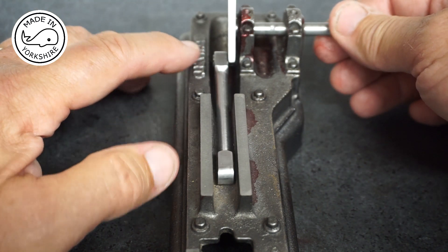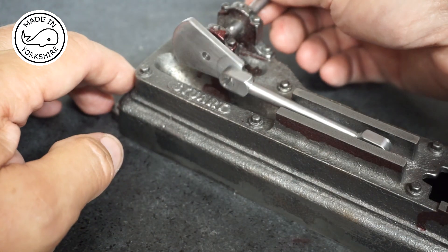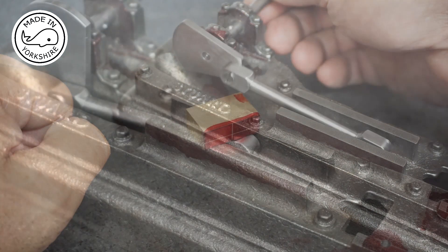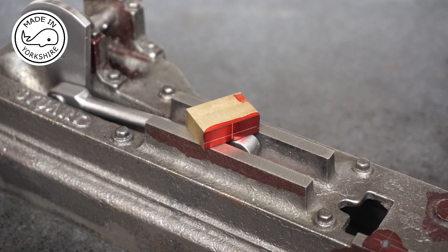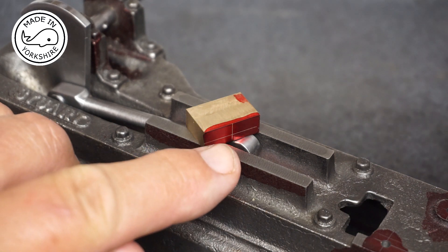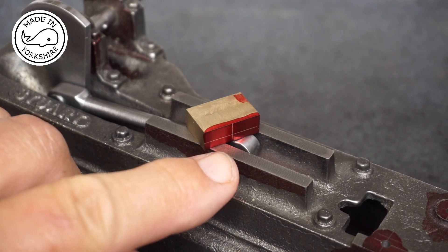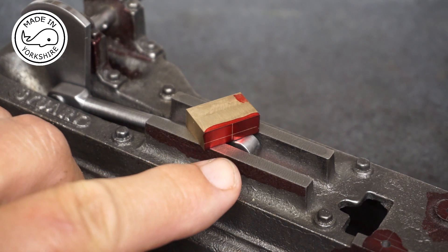And I also made a new crank pin which I'm very proud of. So, onto the crosshead. I've marked up the centre where the 5BA thread is going to be made, and that is to connect the piston rod.